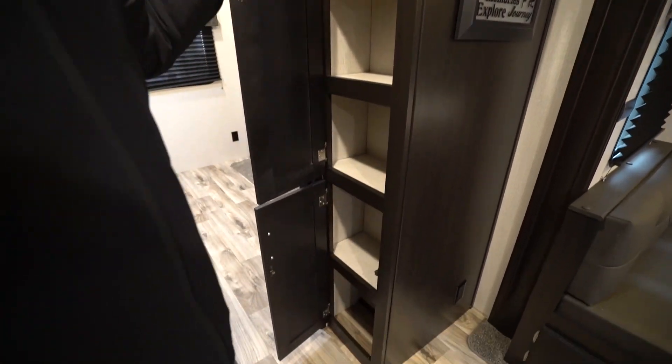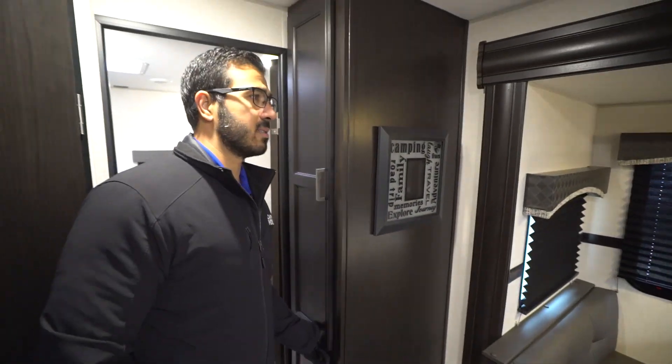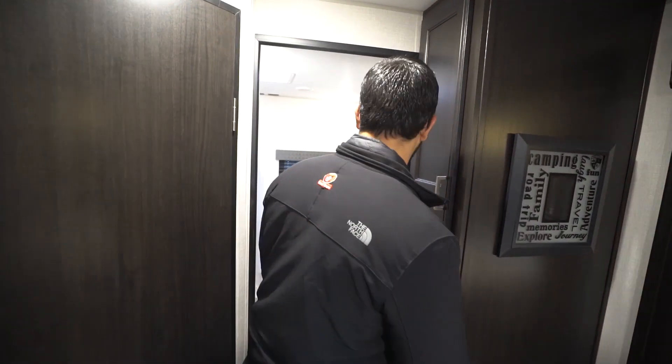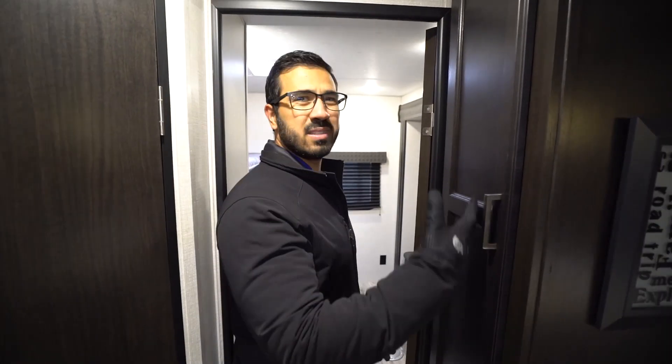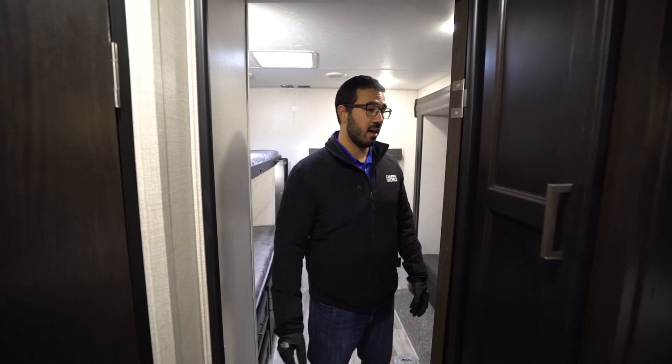Behind that you will see good additional storage. Personally, I'd probably use this as a mixture of things. You can either use it for some kids' clothes, but it's not super deep. You might want to put some hand towels and things like that in for the half bath.